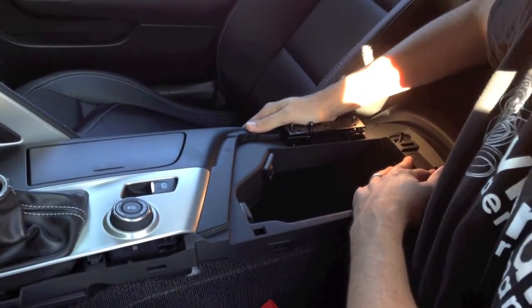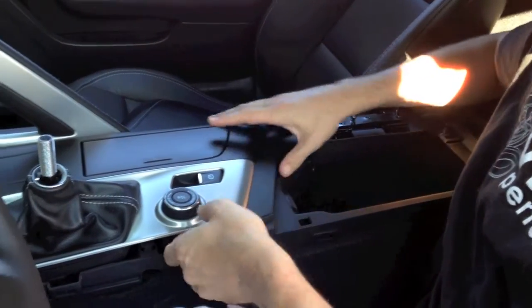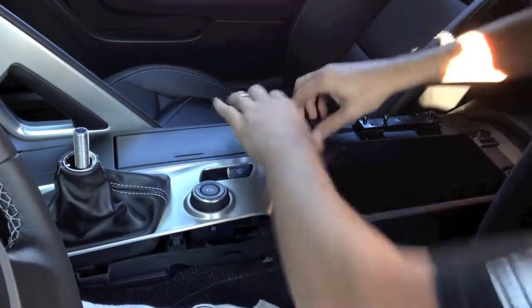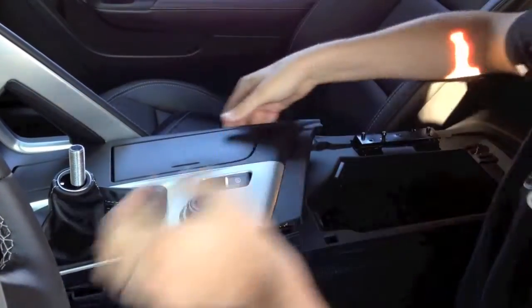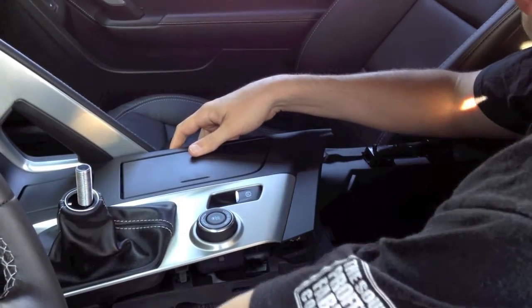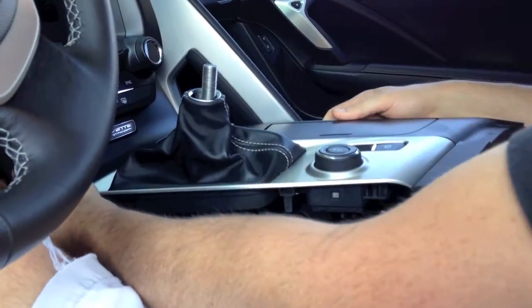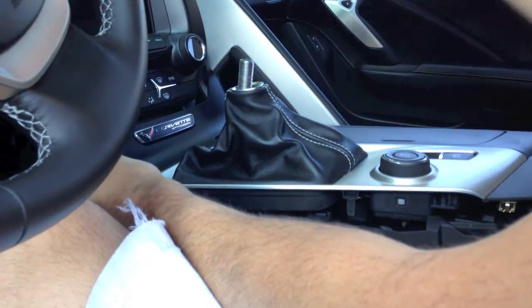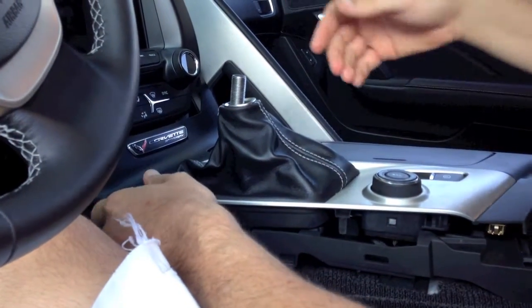With the rear hex 10 millimeter nuts removed, we'll go ahead and pop up the center console here. This is held in by some retaining clips — it has enough clips that it takes a decent amount of effort to pop it up the first time. Just make sure you're lifting straight up. At the very front of the panel you'll see that this piece is just clipped on — it's probably easier to just go ahead and take it off so you keep from scratching up any of the plastics. I have the shifter in the fourth position right now so that it gives us the most clearance.